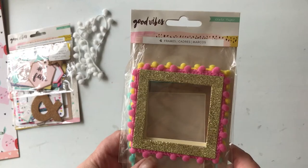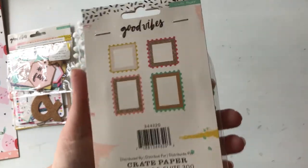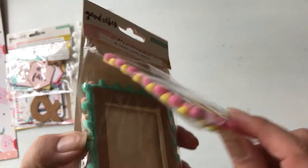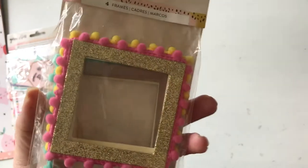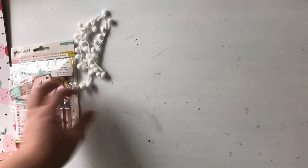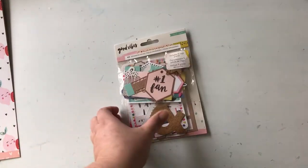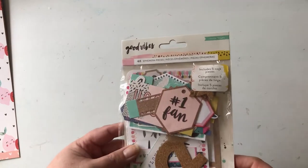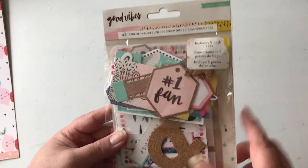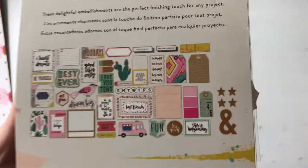These are some cute frames from the Good Vibes Create Paper collection — it looks like there are four of them and they're very thick. There's also some matching trim and the Good Vibes ephemera pack, which includes five core pieces plus all of these right here.